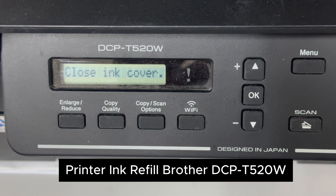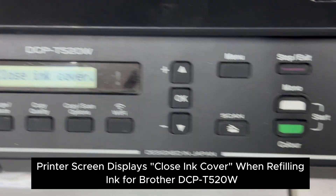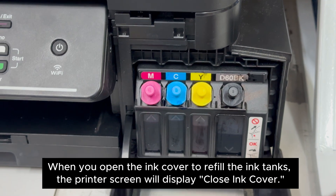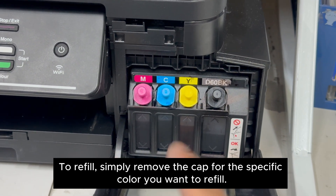When refilling ink for the Brother DCP-T520W, opening the ink cover causes the printer screen to display 'Close Ink Cover.' This is normal behavior during the ink refill process.